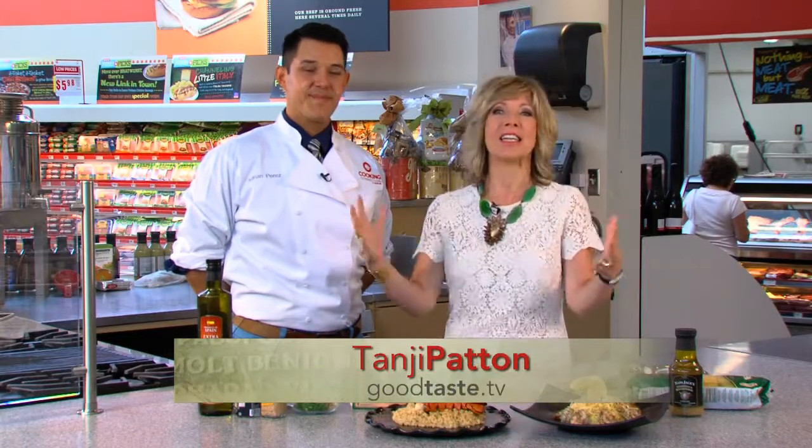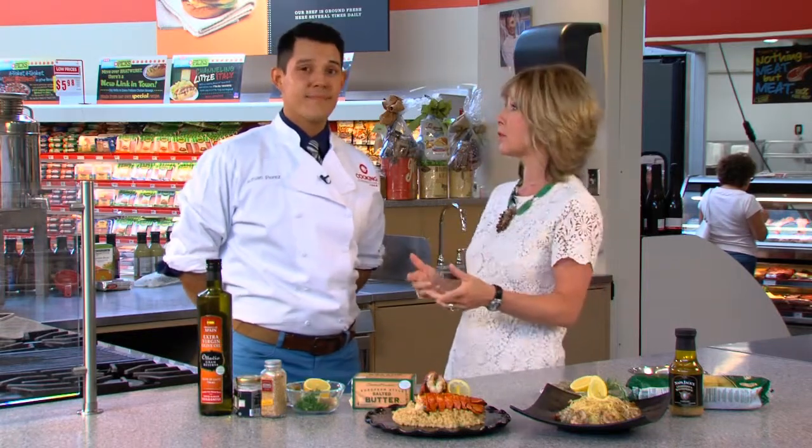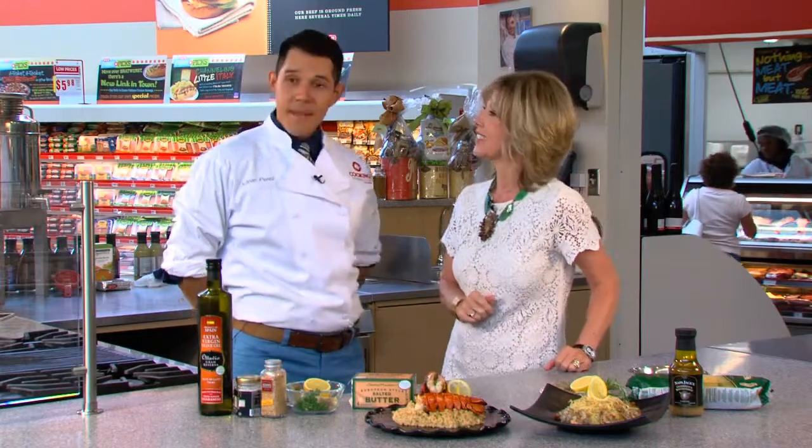Hey everyone and welcome to the H-E-B Montrose Market. In the hottest time of the year we're with an expert that's going to show us how to grill some incredible dishes. If you don't have a grill you can do this inside, but we're talking seafood, specifically lobster.